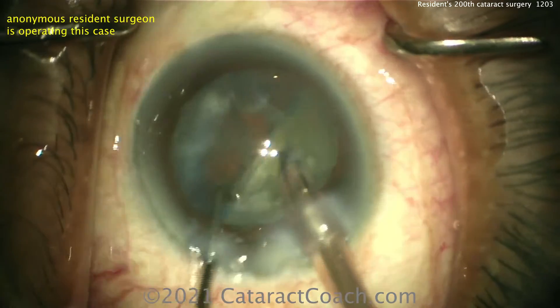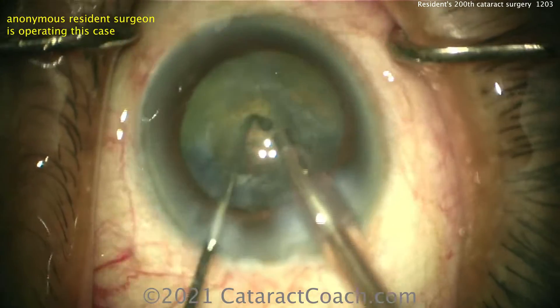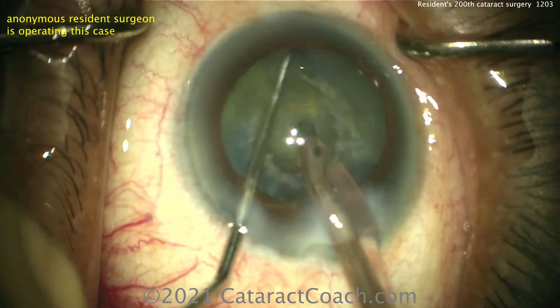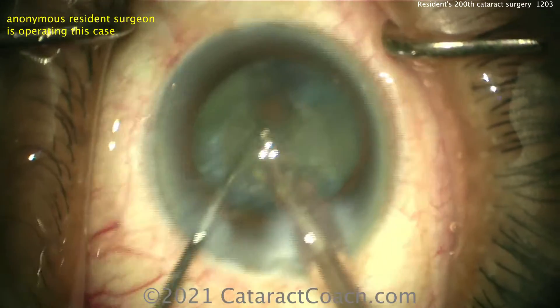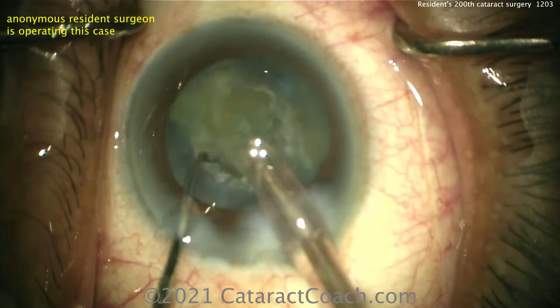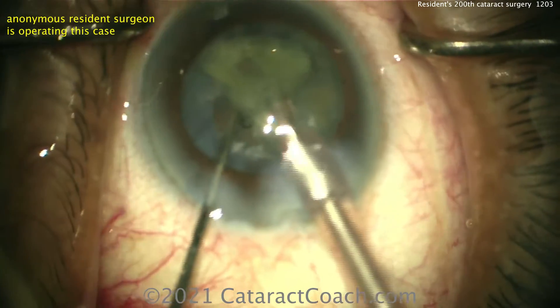You can look at the hydration of the phaco incision — you can see the stromal walls there, that looks pretty good. I would have started maybe just a little bit closer to the limbus for the incision. The chop technique is excellent — very nice horizontal chop here, keeping the eye in primary position throughout the case.